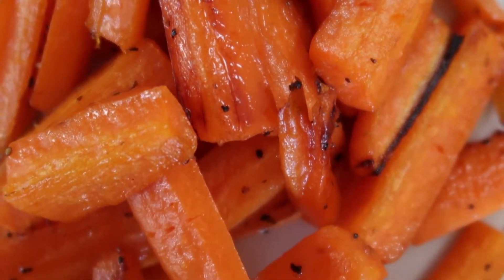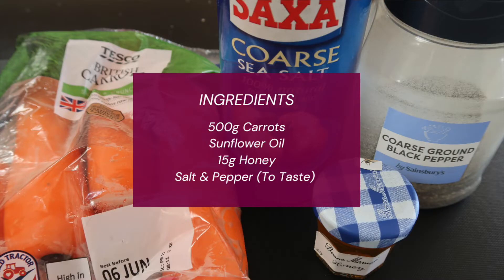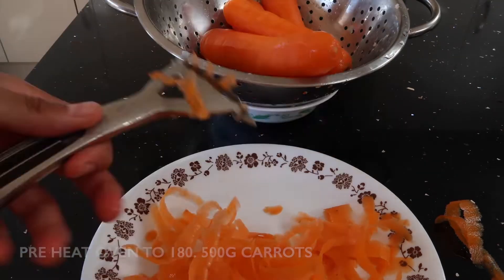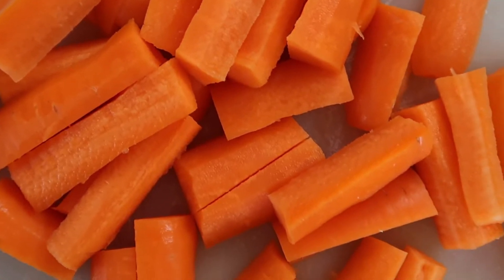This is how you bring carrots to life — here's our honey roasted carrots. This recipe is super easy. To start off, you want to preheat your oven to 180 degrees Celsius and clean and chop your carrots.